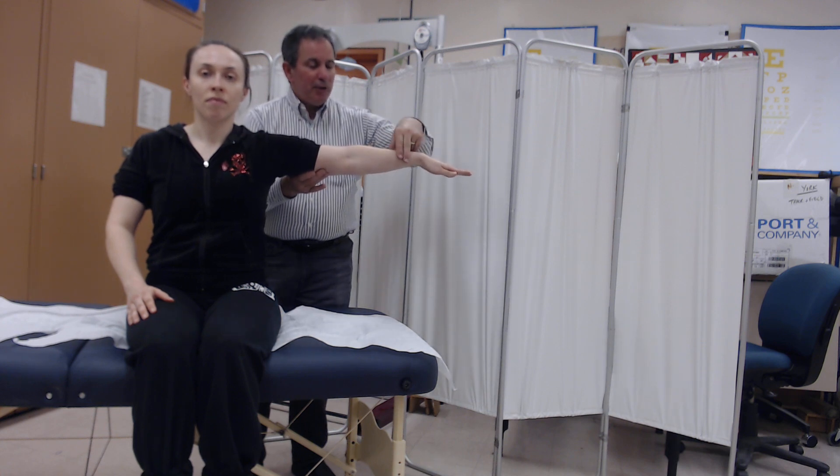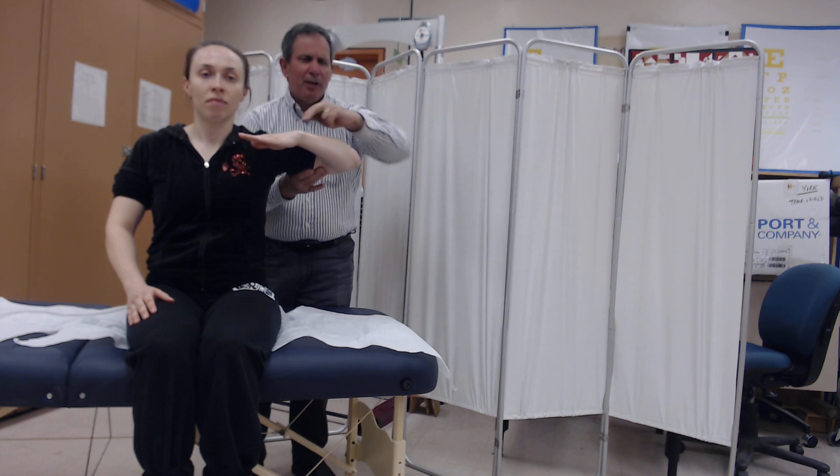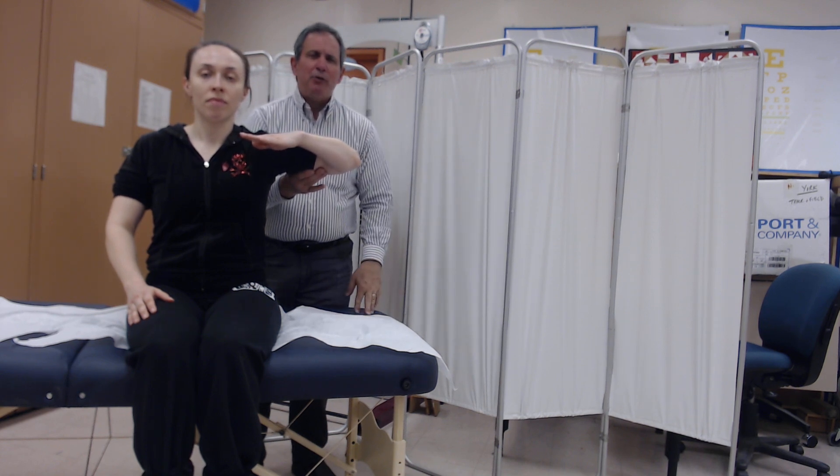If they're able to go through a full range with two fingers of resistance or minimal resistance, and if that's their best effort, the grade that we would offer is a two plus.